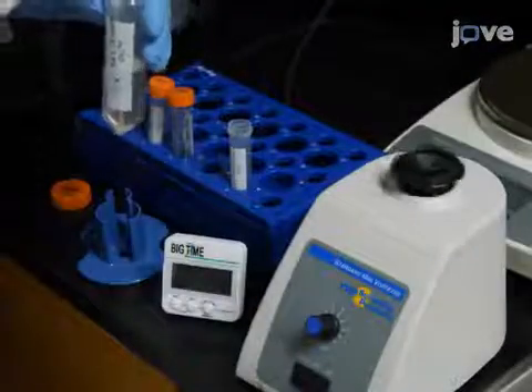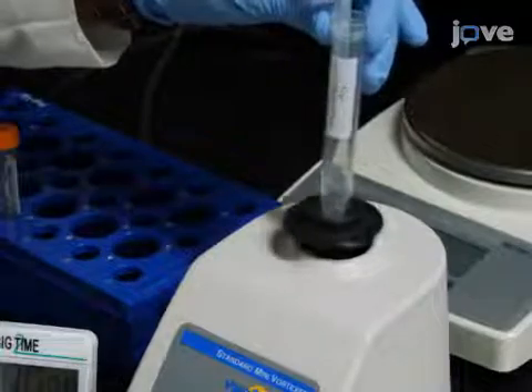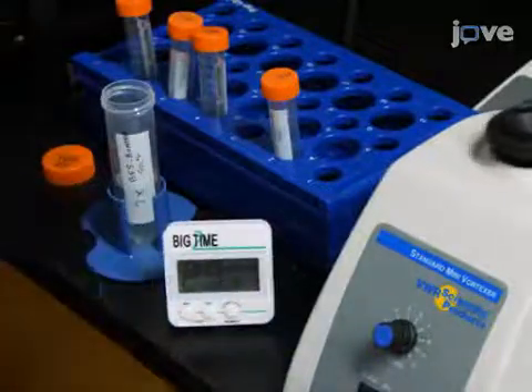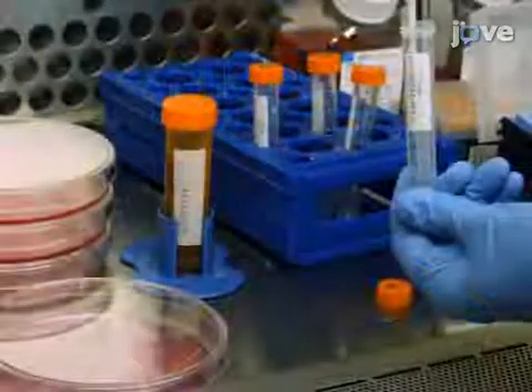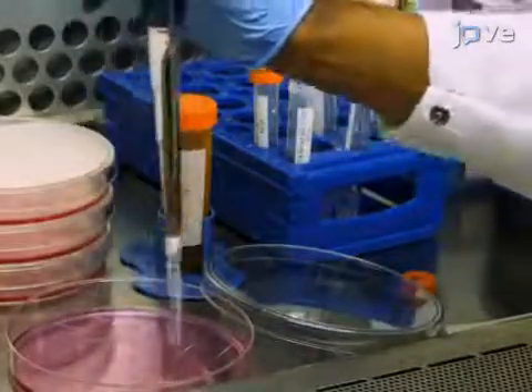Keep adding drops of 2X-BES buffered solution gradually while vortexing, then incubate the mixture at room temperature for 30 minutes. Add 2.5 milliliters of plasmid mixture in drops to each of the 15-centimeter plates.